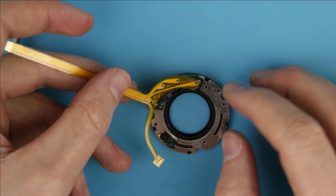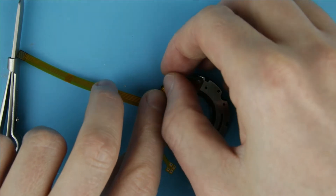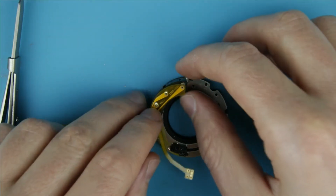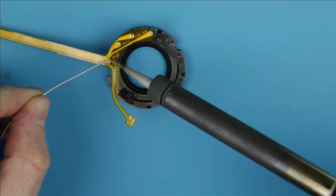Replace the old cable with a new one. Apply soldering iron.